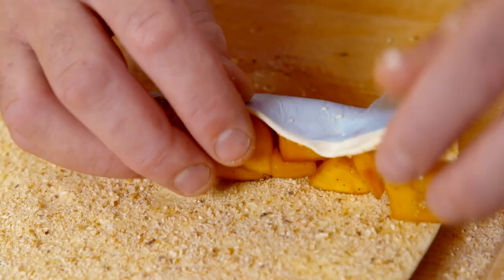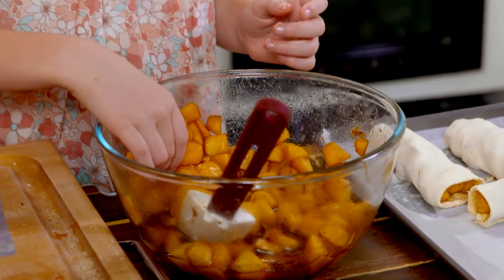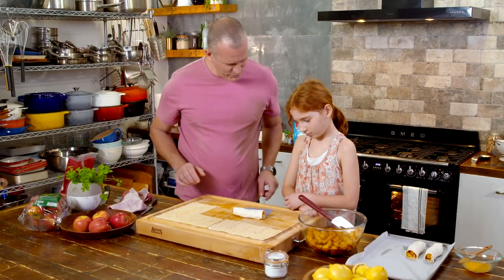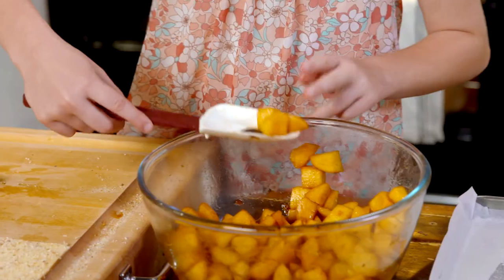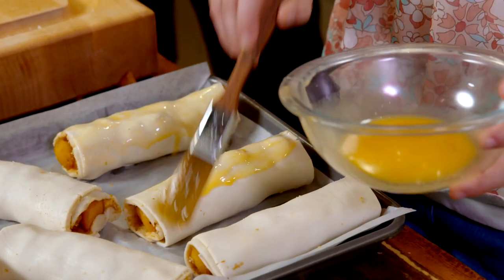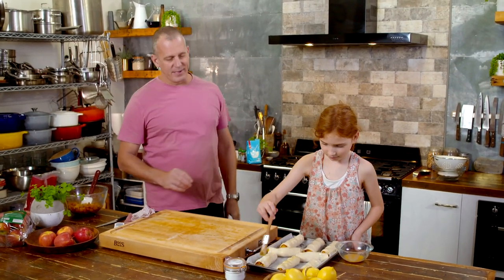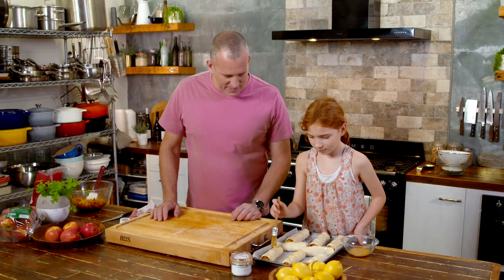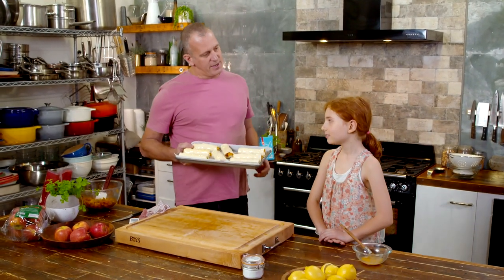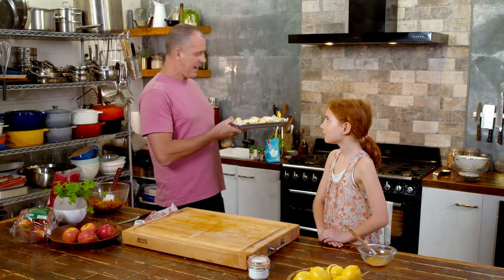I'll show you one and then you can do the rest. You want about a spoon's worth, and we just put them in a line on the near edge of our square. A couple more pieces. Then it's just a matter of lifting and folding. Ellie has also put a beautiful bit of egg wash on the outside of our little pastry roll-ups, and that's going to give them a lovely glossy finish. Beautifully done. In the oven at 200 degrees, these are going to need about 25, maybe 30 minutes until they're golden and crisp.